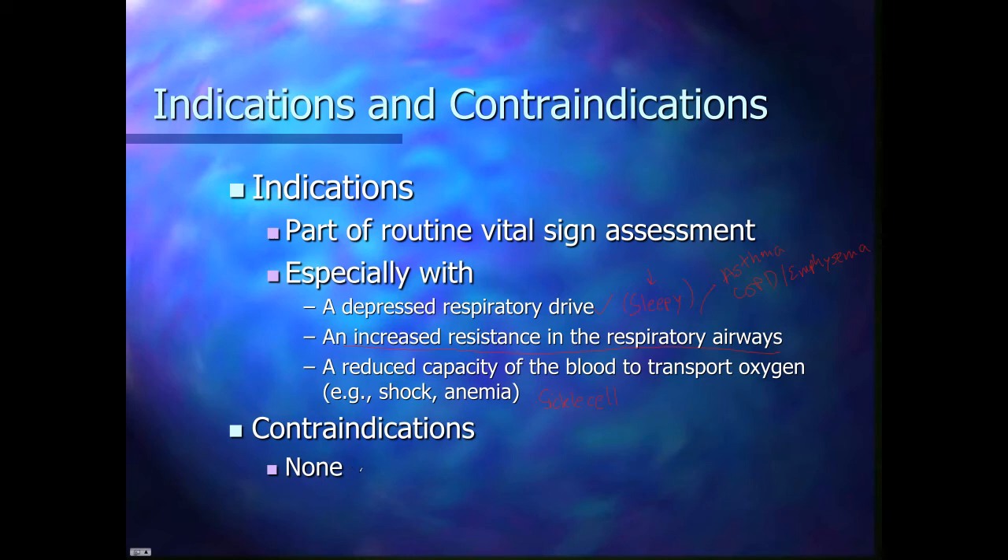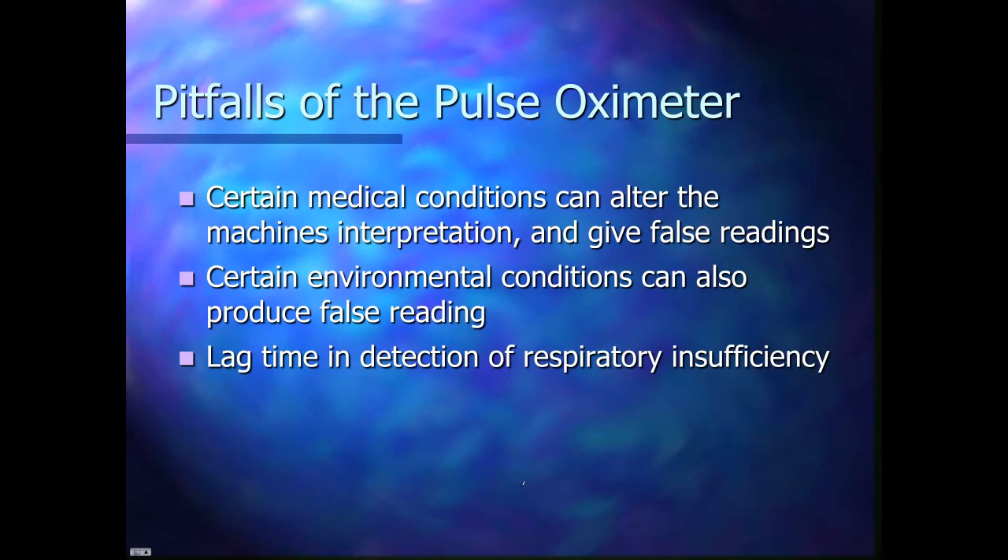A contraindication — there are no contraindications to this. You can put this on every patient who will leave it on. Unfortunately, there are some pitfalls. Some medical conditions can actually alter the machine's interpretation and give false readings. Certain environmental conditions can produce false readings. And there is a lag time in the detection of respiratory insufficiency — your pulse ox may still read 98, 97, 96 while your patient is already having problems.